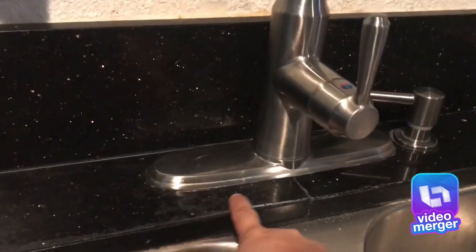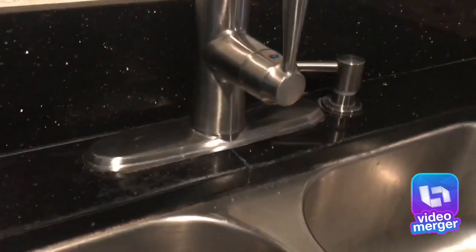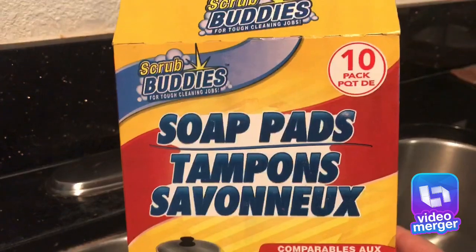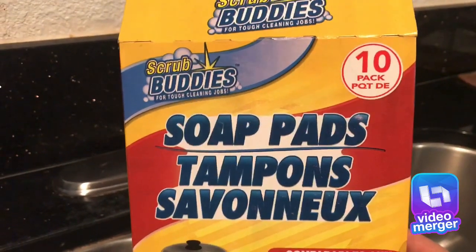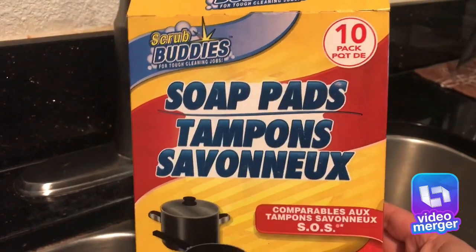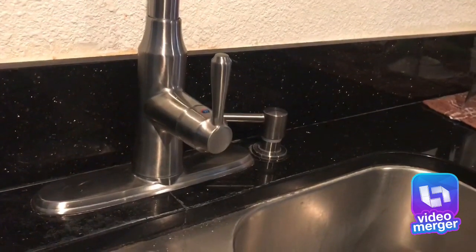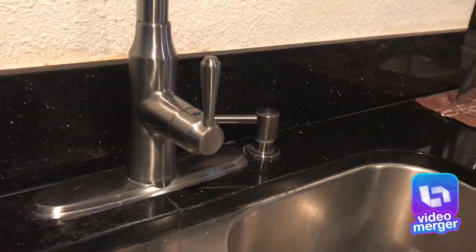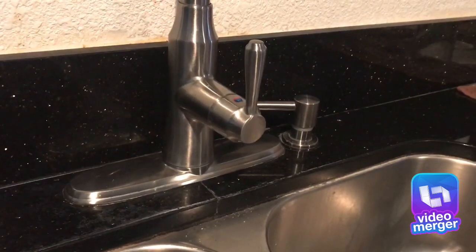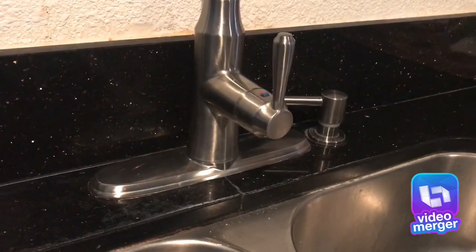This is what it looks like, and this side I cleaned with these soap pads that I got from the dollar store. This is what they look like — it's a ten-pack, and you can use these for pots and pans, even for your shower. Be careful if you have a really nice shower; I use them sometimes for the tub but only for tough stains.